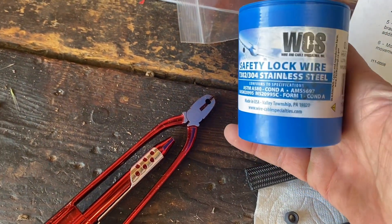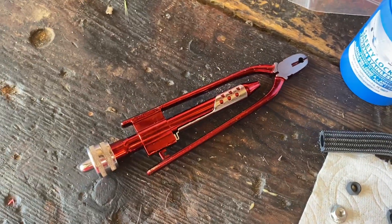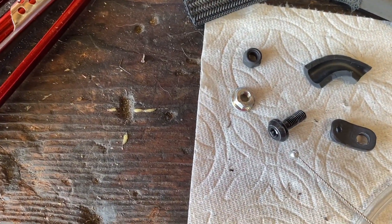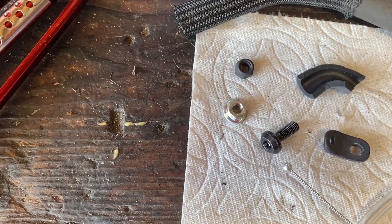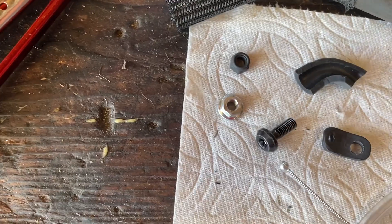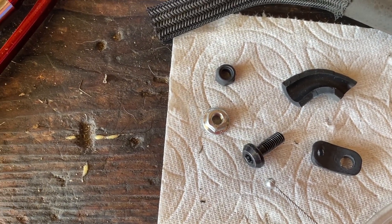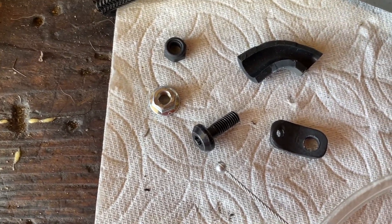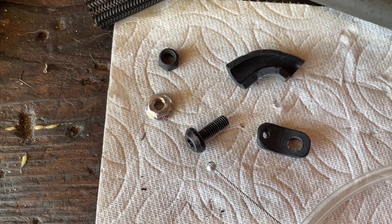Here's the safety wire that I used and my safety wire pliers. The bolt for mounting is just an extra bolt I had, along with a nylock nut that I found that fit. The other silver nut is the one I used when I cut the bolt down to get it to the perfect size.